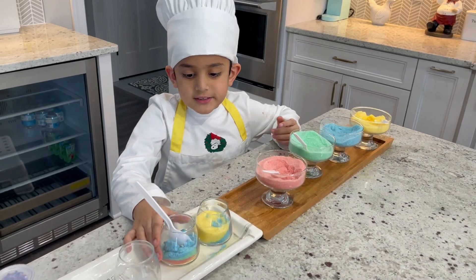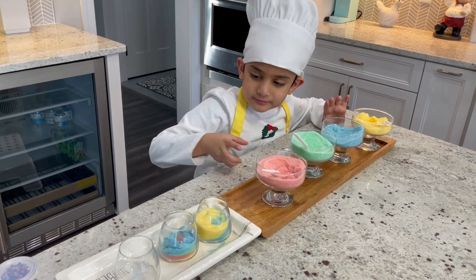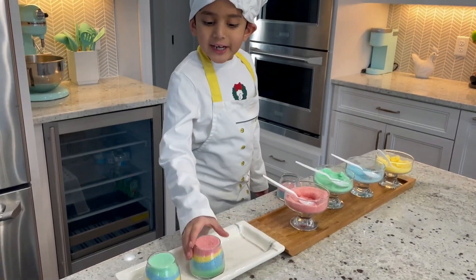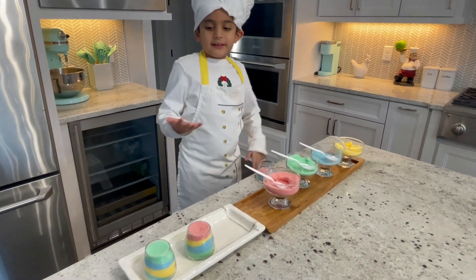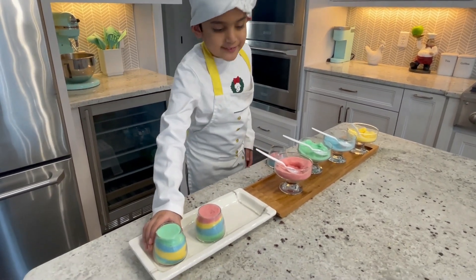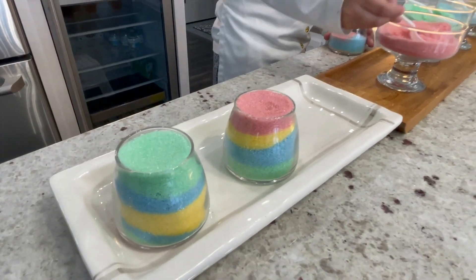This didn't turn out as good as this one. I tried to make this one look like this, but instead I made it a little different. Now I'm going to make the last one.